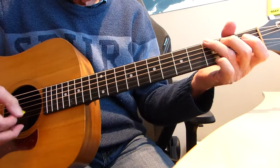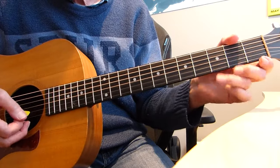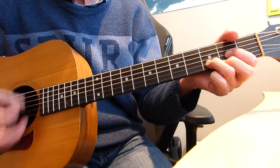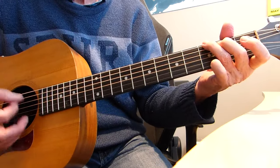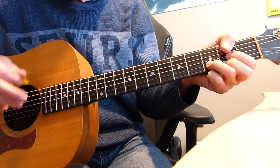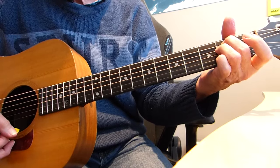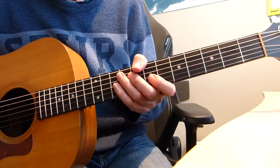Now we go into the chorus — that's the bit that goes 'from nine to five I have to spend my time at work, my job is very boring, I'm an obvious clerk.' Then we do two lots of A minor to E minor, then G to D twice, then A minor to E minor twice.